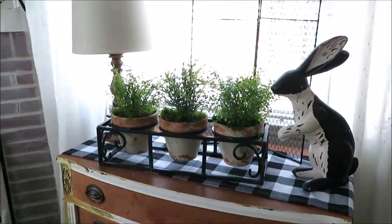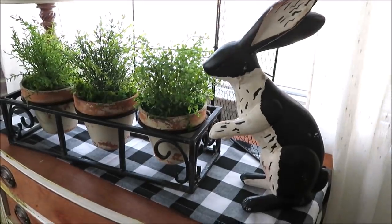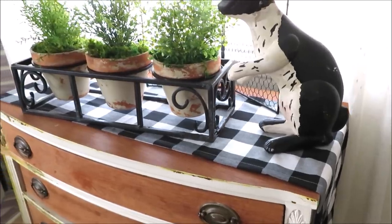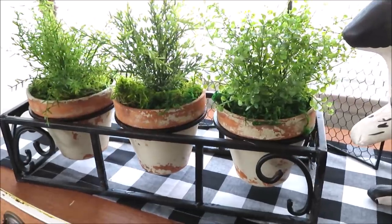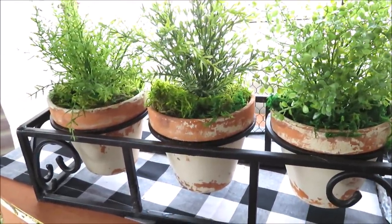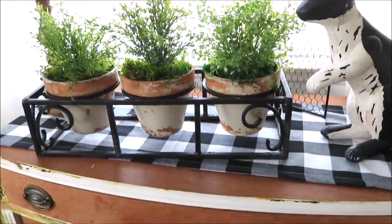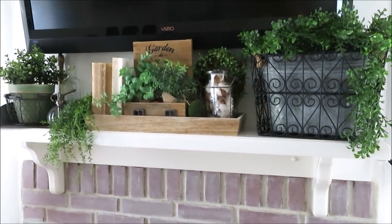Over here I kept it pretty simple. I brought out my black and white bunny that I got last year at Michael's, my runner that I just recently purchased from Amazon, and this was actually in my garden — it's something I usually have full of succulents, but they had outgrown it, so I picked up some greenery at Hobby Lobby and added some moss. I just wanted to keep it simple because over here we keep a lot of controllers and remotes in my little thrifted dresser.